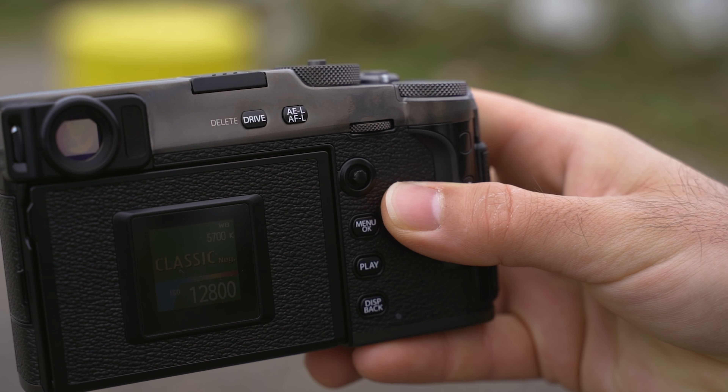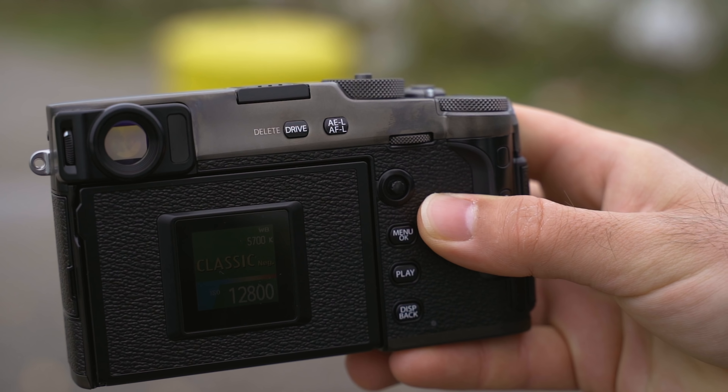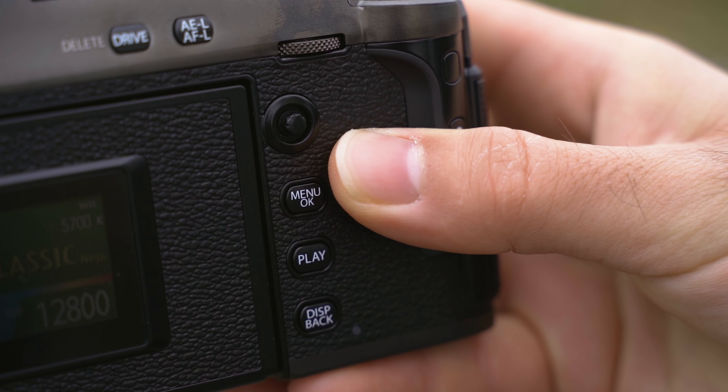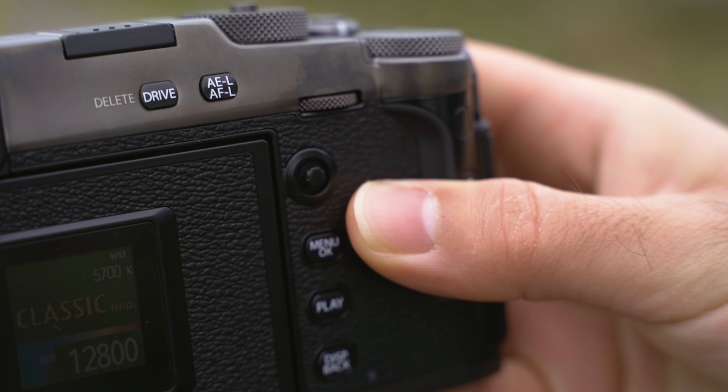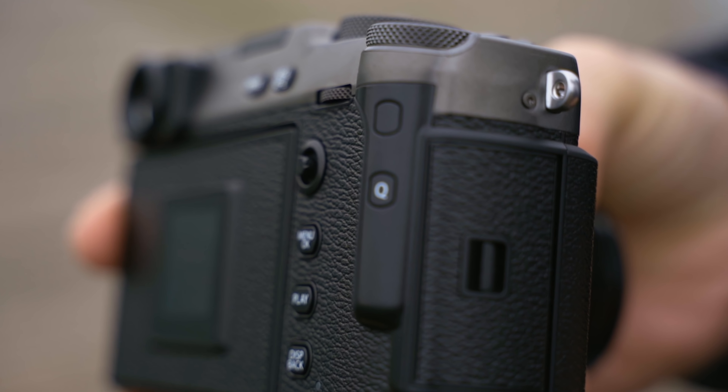On the back is where you'll definitely see the big changes coming from the other X-Pro cameras. First off, they removed the d-pad — just like the X-T30. Some people are probably going to complain about this but I actually didn't think it was that big of a deal; you can pretty much do everything with the joystick. Moving on, above the Q button there's a customizable button which is programmed out of the box to cycle through your film simulations, and I actually kind of like that.